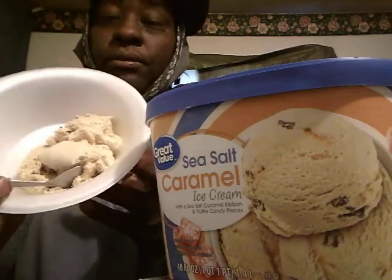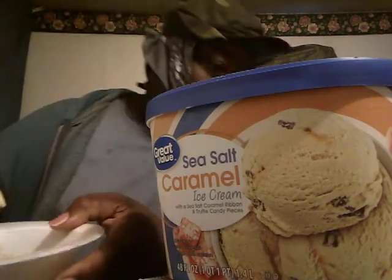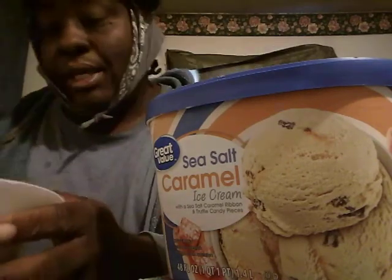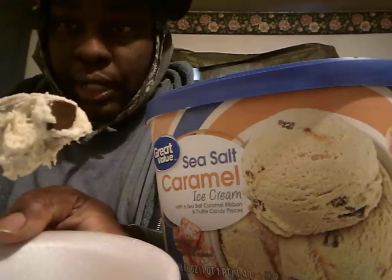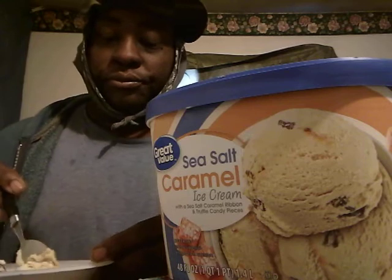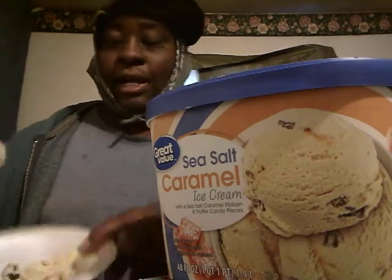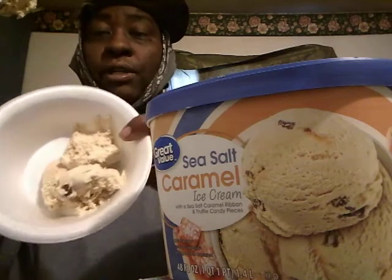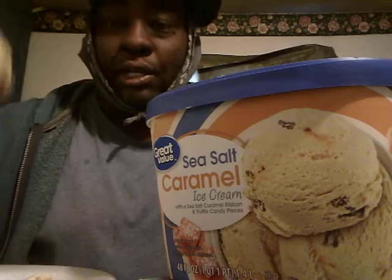I'm gonna eat a very little bit of this stuff — don't want a lot, you know, it raises your sugar up. As you can see, it has little candy pieces right here. I've never had this before, so this is new to me. Let's get into trying it out. I didn't want too much of it, so let's see what it tastes like up close.